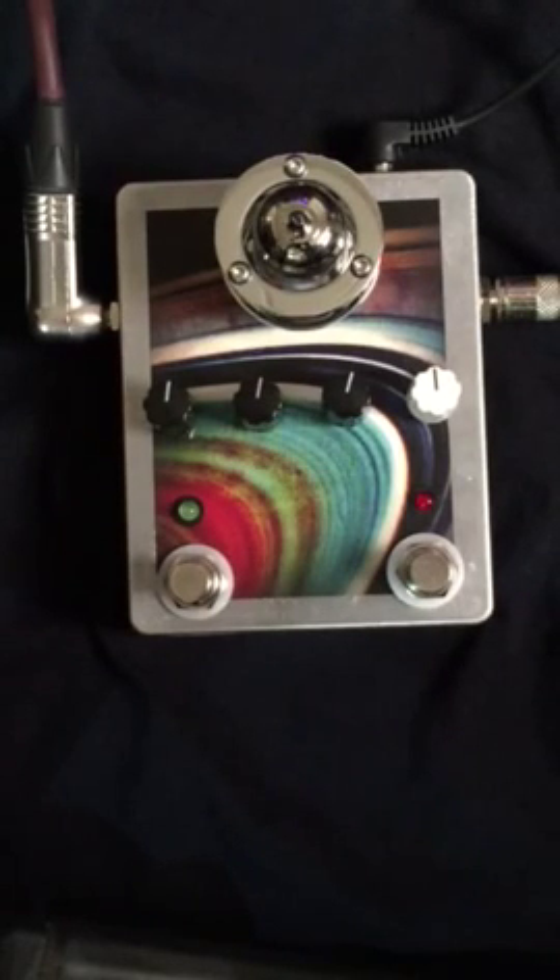We've got Mark here, a local guitarist from Davis, California. We're on a Fender Stratocaster into a Marshall JCM 800. First of all, let's just give the clean sound a listen and get a baseline.